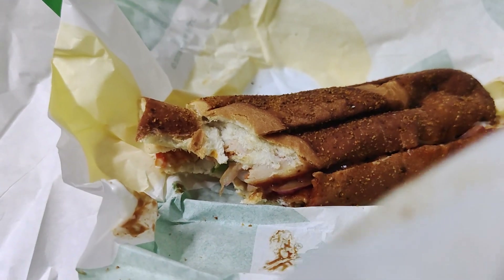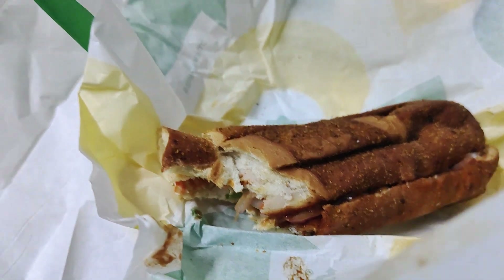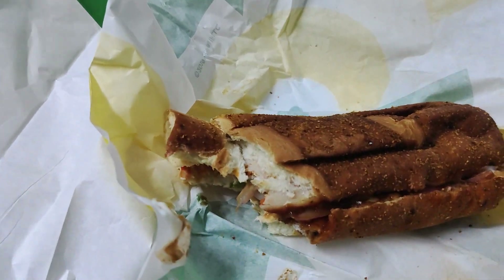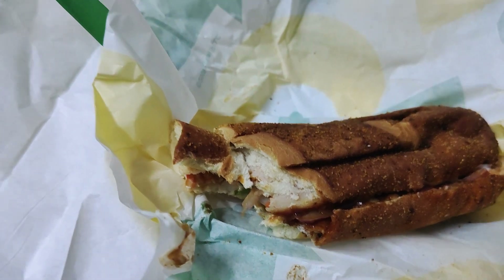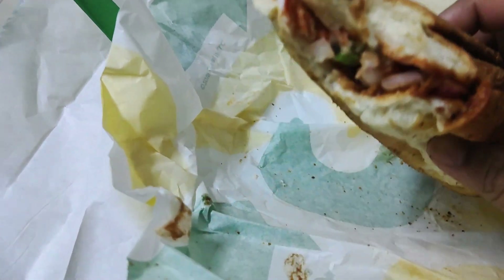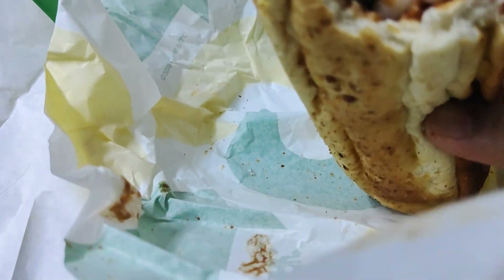I think they've also got olives in it — I love olives. Got some of that pepperoni. I think I can see some of the chicken slices.